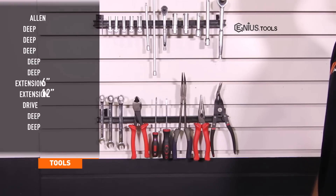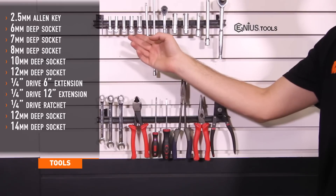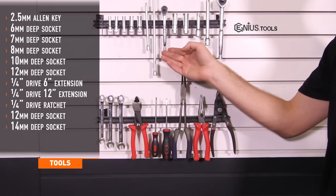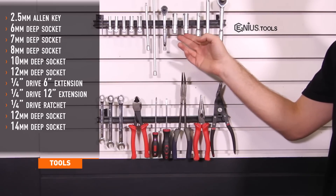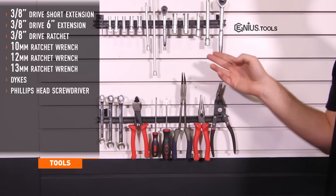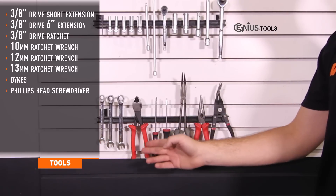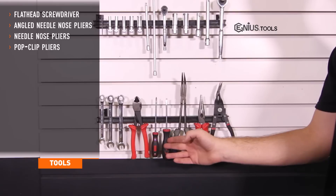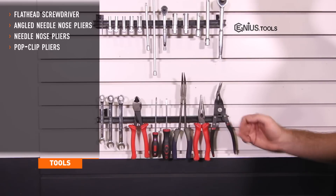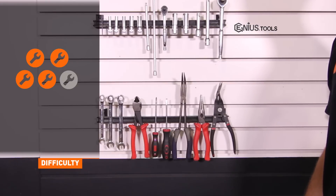Tools needed for install include a 2.5mm Allen key; 6, 7, 8, 10, and 12mm quarter drive deep sockets; 6 and 12 inch quarter drive extensions; quarter drive ratchet; 12 and 14mm 3/8 drive deep sockets; short and 6 inch 3/8 drive extensions; 3/8 drive ratchet; 10, 12, and 13mm ratchet wrenches; dykes; Phillips and flathead screwdrivers; angled needle nose pliers; needle nose pliers; and a pop clip tool. Install time is about 5 hours and install difficulty is a 4 out of 5.